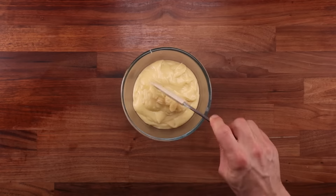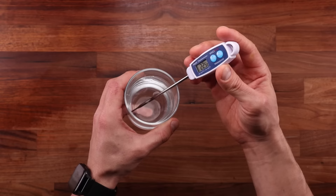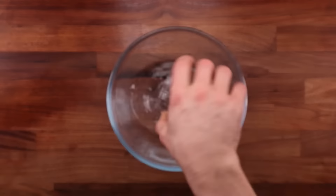Cover the custard so that the cling film is touching the surface and refrigerate it until needed. My kitchen is around 23 degrees Celsius or 73 degrees Fahrenheit, so I'm using my water at the same temperature. I'm aiming for a final dough temperature of around 24 degrees Celsius or 75 degrees Fahrenheit. This should get me there.